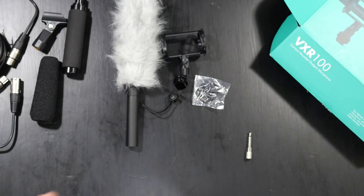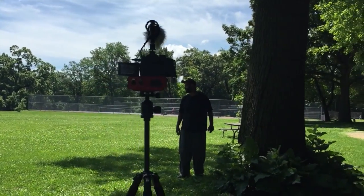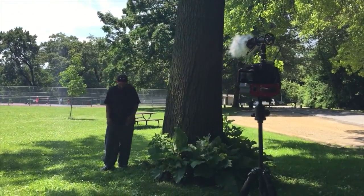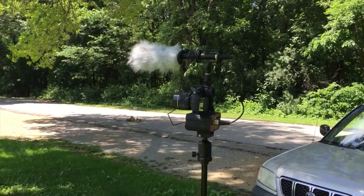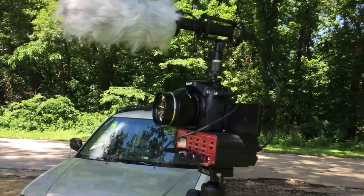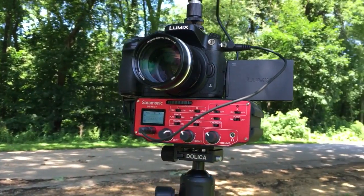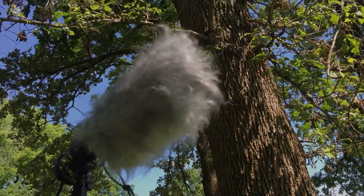Overall I definitely like the microphone — it sounds very good. I would recommend it for six feet and less. If you're six feet away from the microphone it's going to work very, very well, even at close ranges like one, two, three, or five feet — it sounds very good. It has good even close-range performance. I'll put a link in the description. That's the VXR100, thanks for watching.